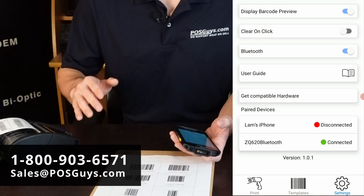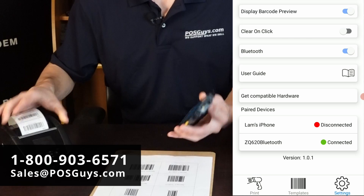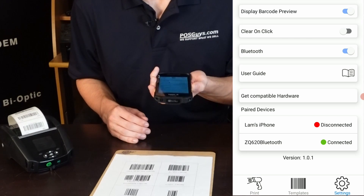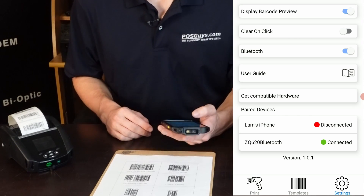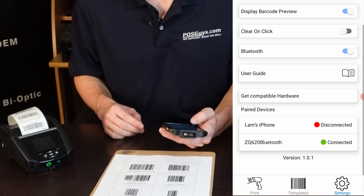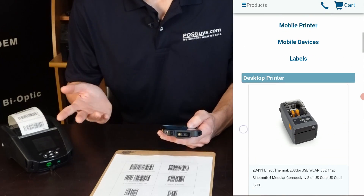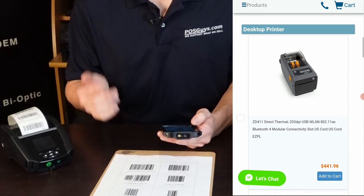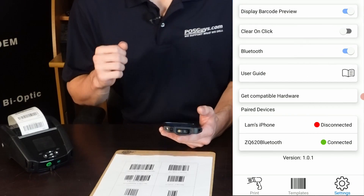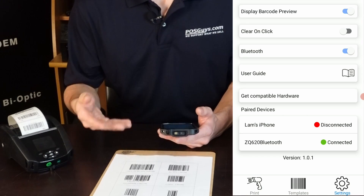If you need to get your hands on any of the hardware shown today — a compatible printer or a mobile computer with an integrated barcode scanner — we have set up a custom landing page on our website that you can access through the get compatible hardware screen. That'll have all the compatible hardware we've certified all in one place. When you order from us, you'll get free lifetime hardware support and someone by your side helping you walk through getting everything set up.